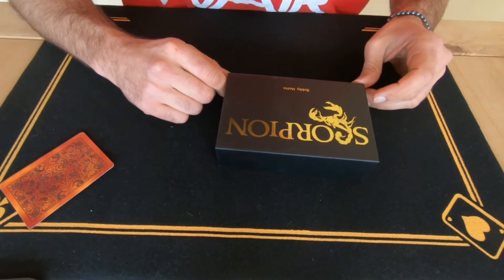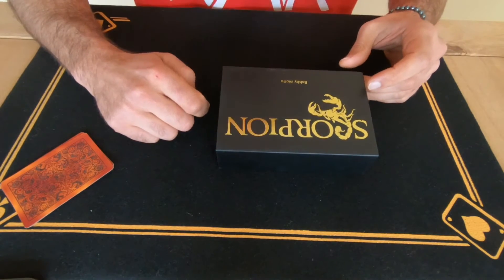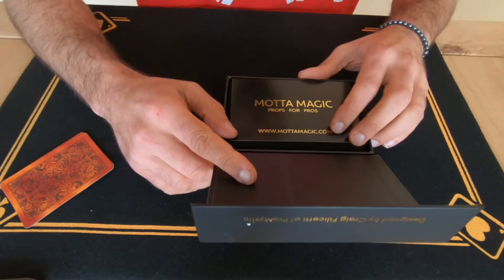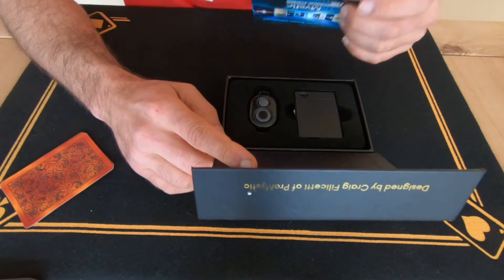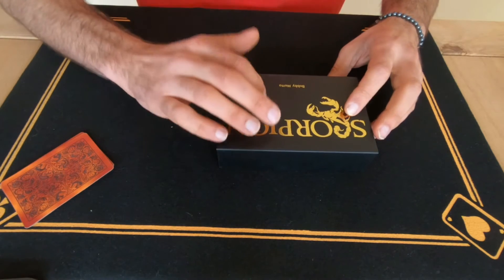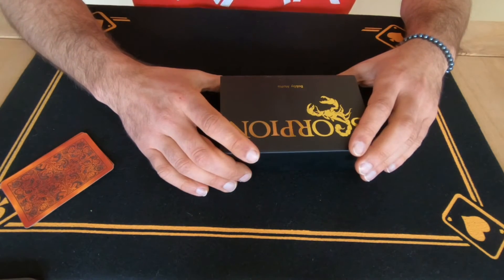The price is $250 plus shipping. You'll need a nine-volt battery for it, by the way — it does not come with one, so you'll need a nine-volt battery.